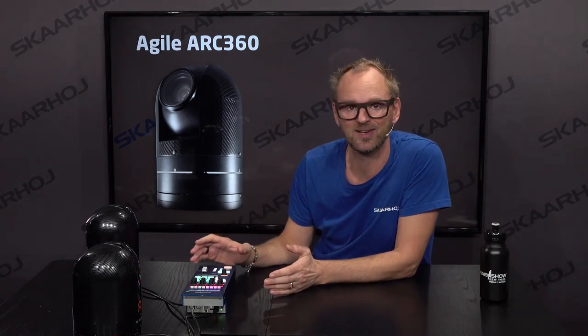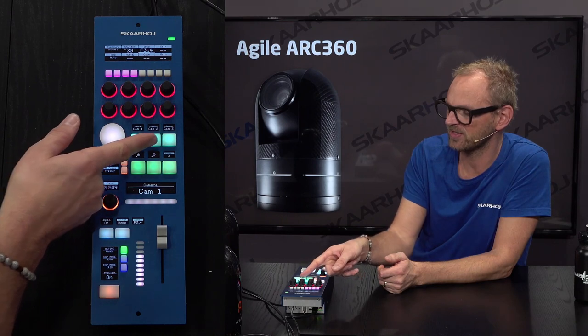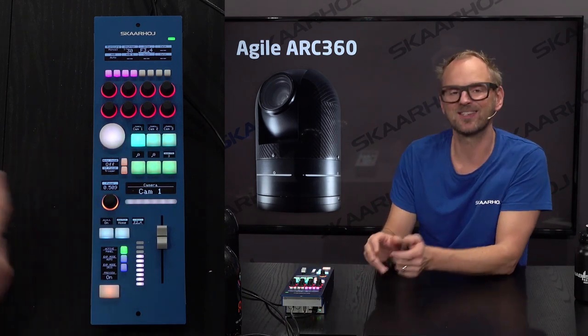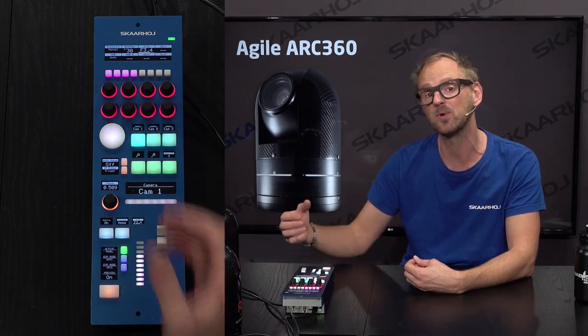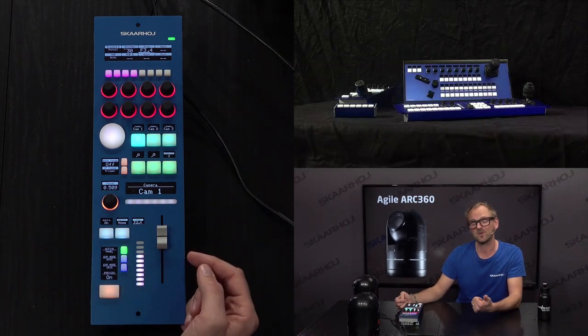This RCP is set up to work with both Agile ARC 360 cameras simultaneously. You may have noticed it's the fader version I brought today. When we change camera — assigned to these buttons here, camera 1, 2, and 3 — you'll see the iris fader moving. That's the significant difference from the joystick version: with a joystick-based RCP, changing camera leaves the joystick in a position that doesn't reflect the actual iris value, so moving it is likely to jump the iris. The fader version solves that.